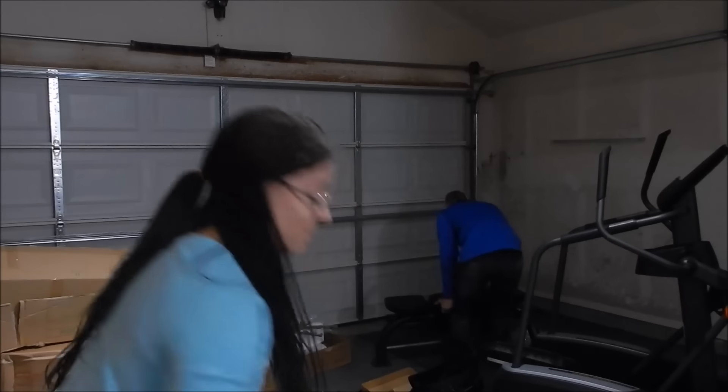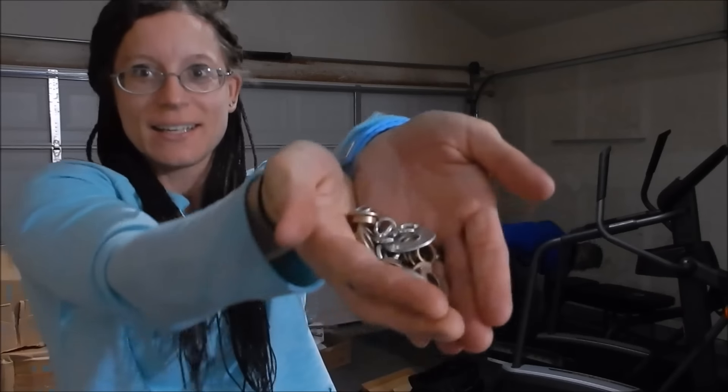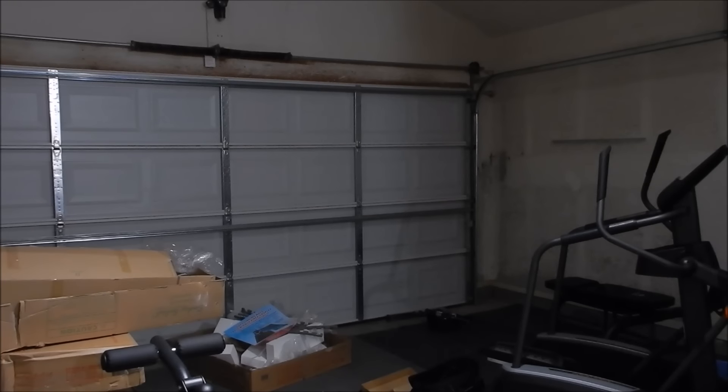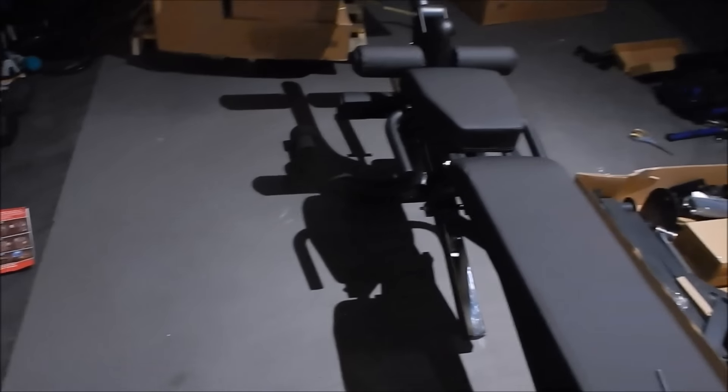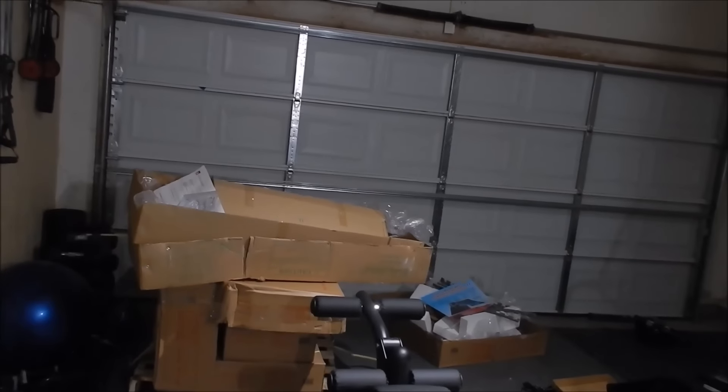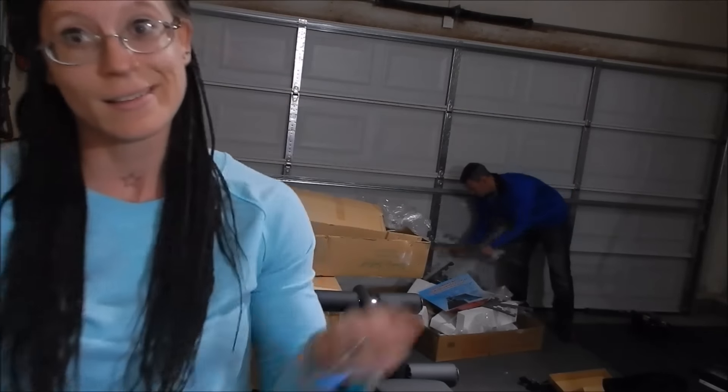The bench is put together, but nothing else, and I have all these extra parts here. I'm not really sure where they're supposed to go, but it's put together. Now we have to do at least one more piece tonight. We'll see how it goes — maybe the two of us will go quicker.